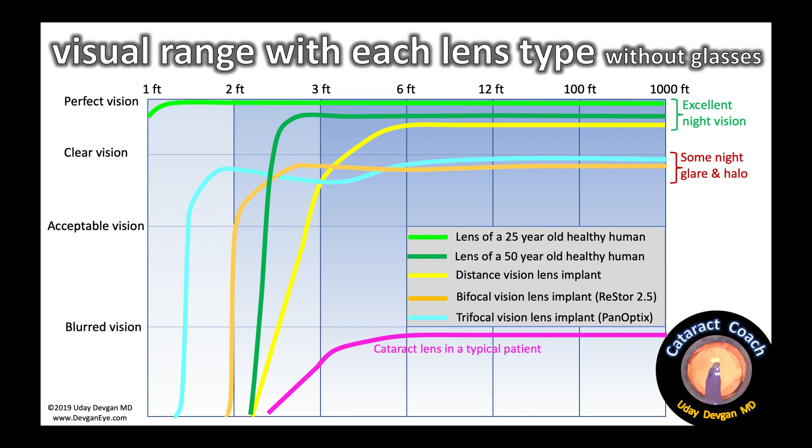Here is a graphic representation showing what the visual range is for each type of lens without glasses. What we're all expecting is the green line at the very top — that green line is the lens of a 25-year-old perfectly healthy human. A young person can see from very close, about 30 centimeters, maybe just a foot away from the face, to very far away, with great resolution and perfect night vision.